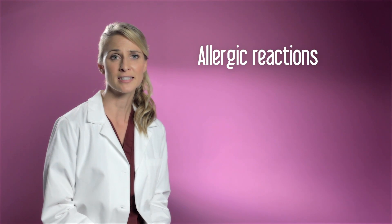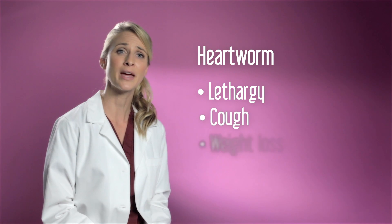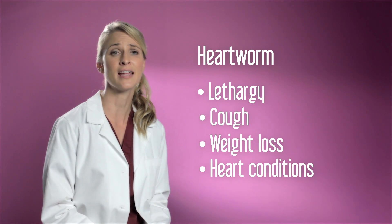These bites can cause many problems and diseases. First, allergic reaction to bites can cause skin irritation and secondary infections. Then a primary concern is heartworm, which causes symptoms including lethargy and cough, weight loss, severe heart conditions, and even death.